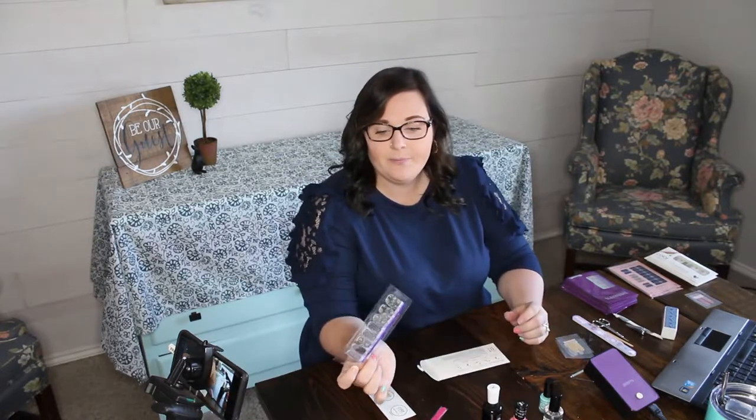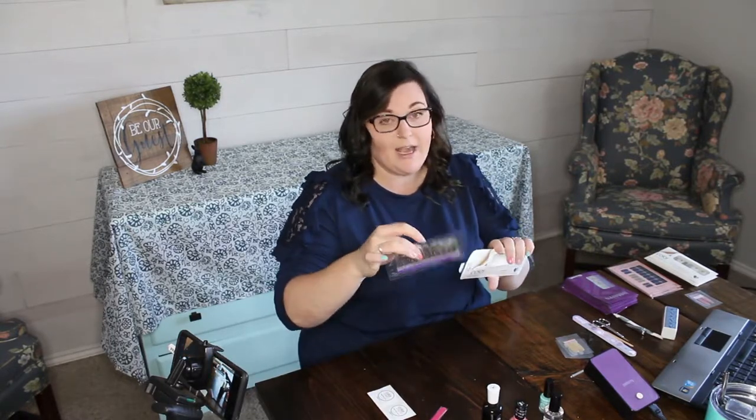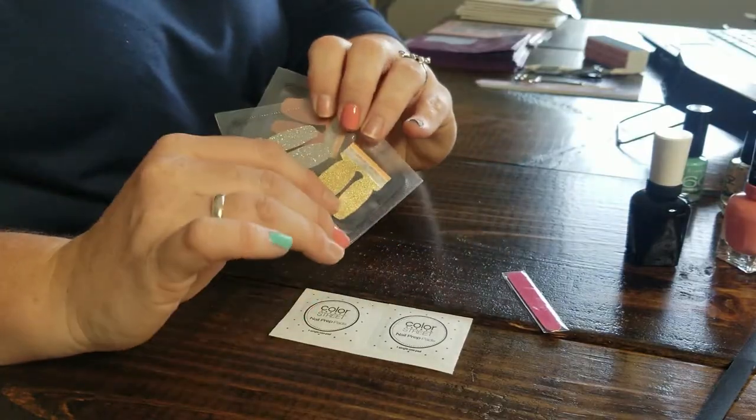The one thing I don't like about Color Street nails is that once you open the pack, it's very difficult to keep the remaining strips from drying out. I've even tried sealing the packet with a food sealer, but the strips are still harder to apply when you reopen it. You can technically get two full manicures plus a pedicure, but you basically have to use the whole pack within a few weeks.